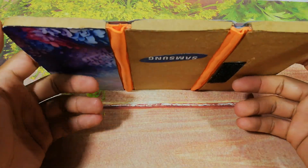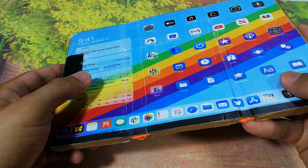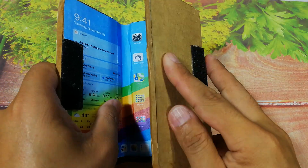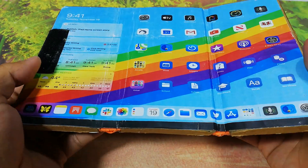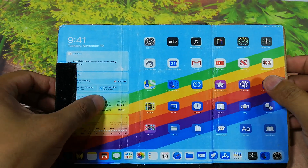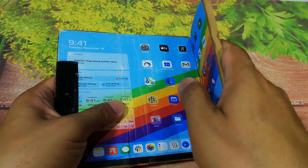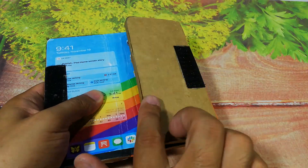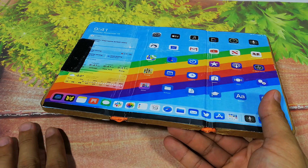You know how this phone works — it can open forward, and it can open automatically. You see, it opens automatically.